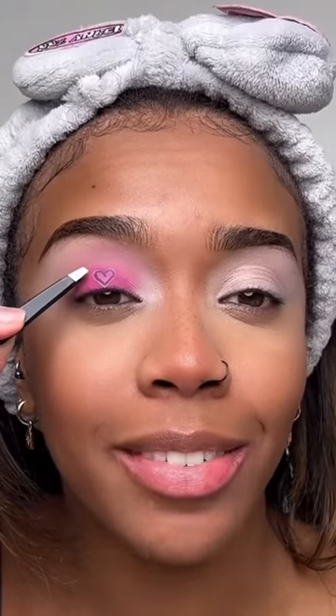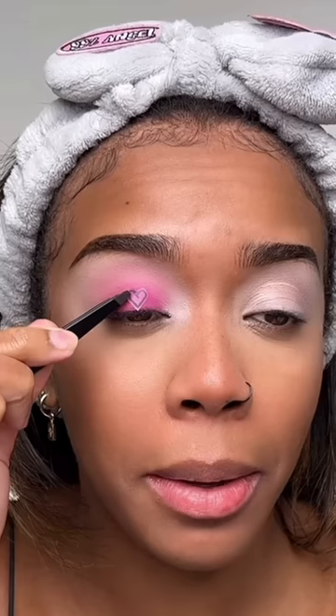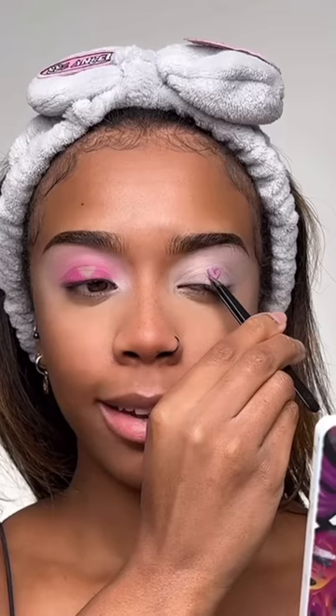I'm going in with a lighter pink shade in my crease, blending it into that pink, and adding a bit of white eyeshadow on my inner corner. Okay, time to peel off the heart and see if we did it right — oh okay, here we go! I'm now sticking it onto my other eyelid and going in with that pink again.